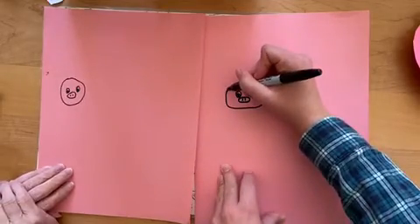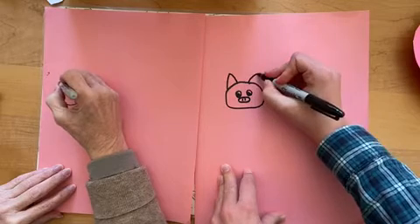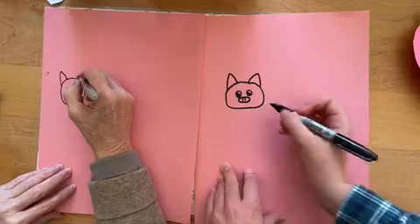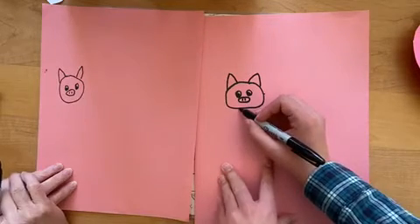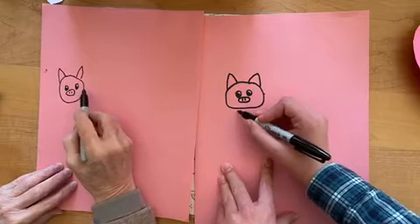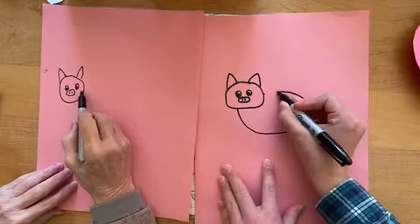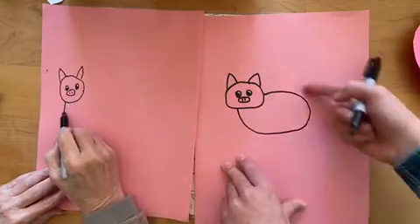Okay, and then the ears — it's like kind of curved triangles. Okay, and then we're going to draw the body. It's just a big shape like that, around the head all the way around.